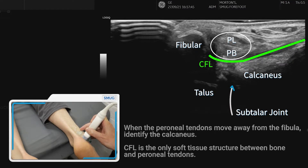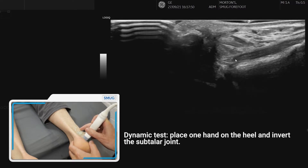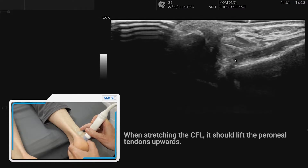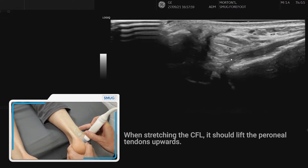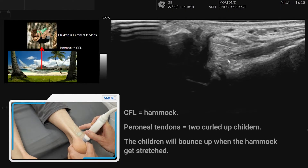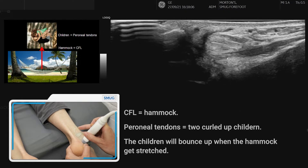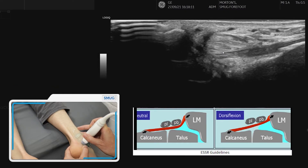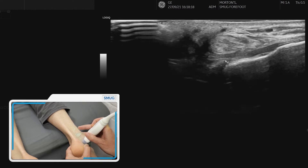To assess the calcaneofibular ligament fully we need a dynamic assessment. Put your thumb close to the end of the probe and invert the foot — this just lifts up the tendons on top so the ligament straightens. You can see the nice fibrillar alignment of the calcaneofibular ligament. Stretching into inversion you can see the ligament go really tight — that tells us the ligament is intact.